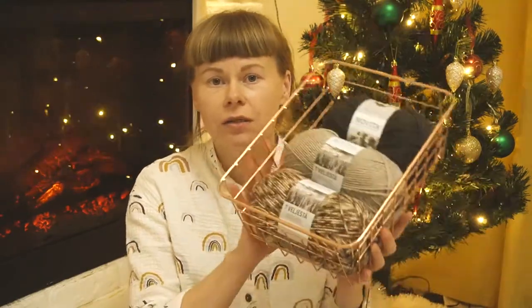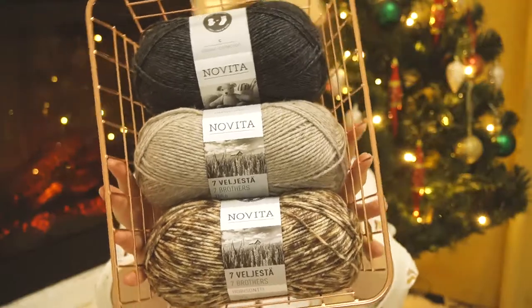I've created a step-by-step recipe for how to knit these socks too. I used one of my favorite yarns — this is Navita 7 Brothers yarn — so you can knit with this one or another as you wish.